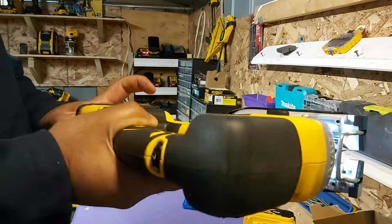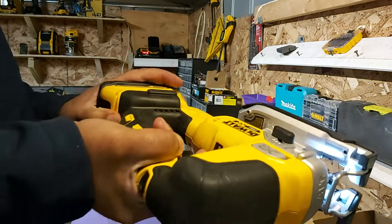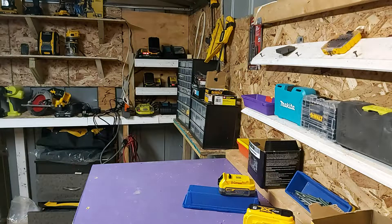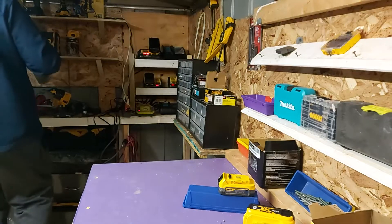I feel as though you can use this tool much better with this battery on, and I got a good 35 to 45 minutes out of it using this battery.